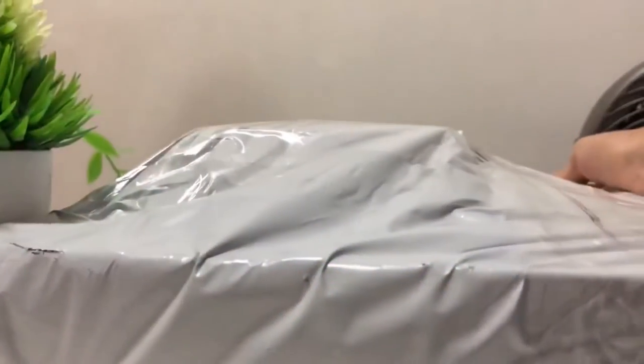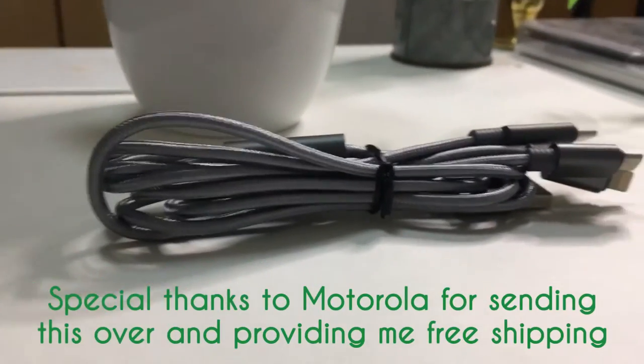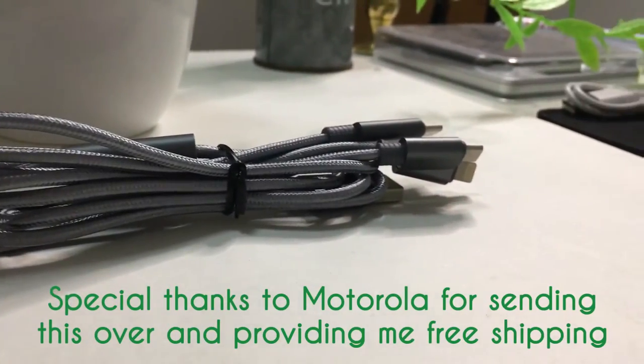Surprise is probably the word to describe this. Motorola has sent me a gift box and everything inside it is quite interesting. Motorola shipped this from the United States and it came here after three weeks of shipping, and I'm pretty excited to open this up.